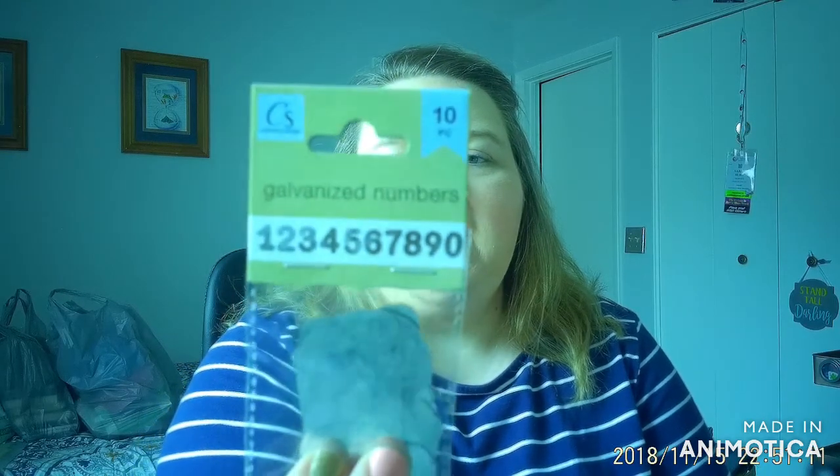Next up I have these galvanized numbers. They are a 10-piece set, and I think these are just really nice. They have a really nice weight and they are that galvanized metal. I went ahead and picked up a couple of packs. A lot of these things are from a couple of trips ago, so if you're interested in these you kind of have to grab them while you can. They're really stepping up their game incorporating new things.